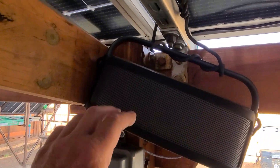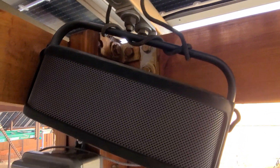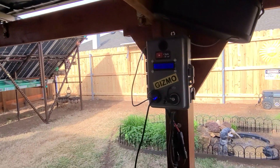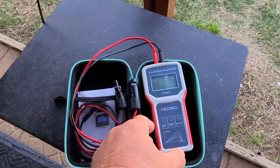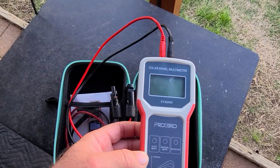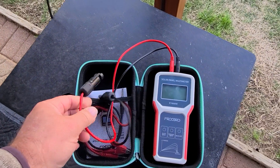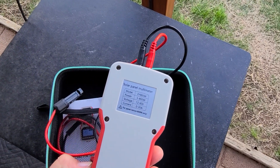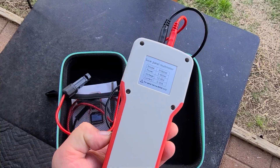Right now I've got the Soundcore X600 up here so I can listen to music — it's an outdoor type speaker anyway. For testing the solar panels I'm using this Frog Bro solar panel multimeter. You just plug the panels in to test them — it's really easy, has a backlight, and works for up to 800 watts and 60 volts. Pretty cool.